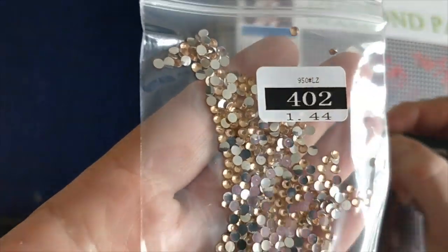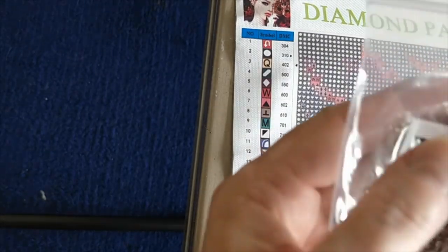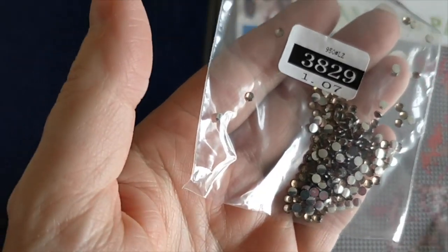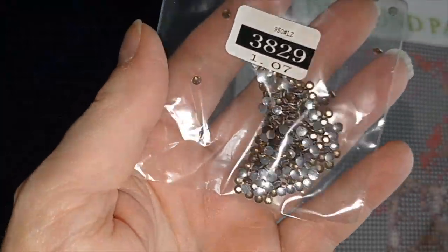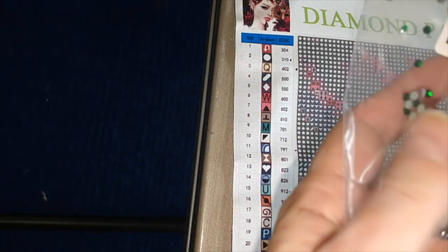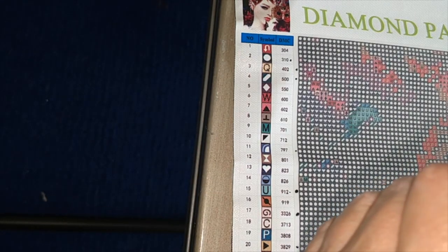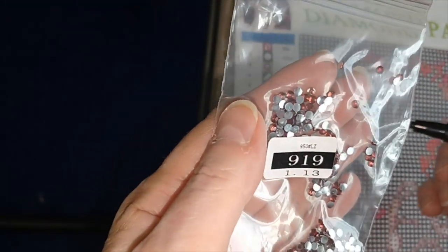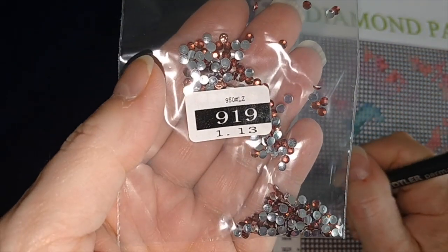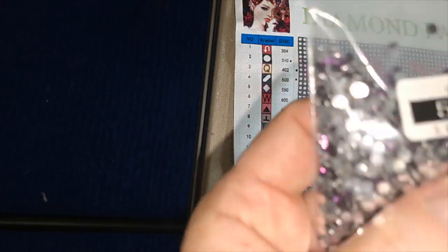And 402 — it's kind of like a slightly orange champagne color. Number 3829, this is like a brown. And then we've got this lovely, lovely blue, 797. And then this dark green, number 500. Number 919 — this is sort of like a rust red, almost. And then here we have our 550s, the deep purple.